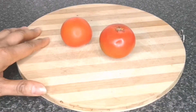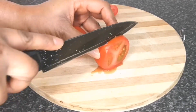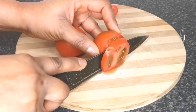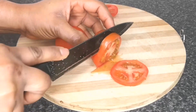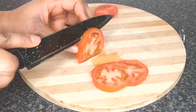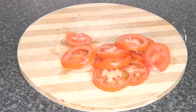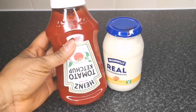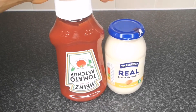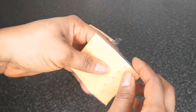Next I have two tomatoes that I washed off camera. With a knife I'm going to slice them into thin slices. The sauce I'm going to use is ketchup and mayonnaise, but you can also use mustard or any burger sauce that you like.